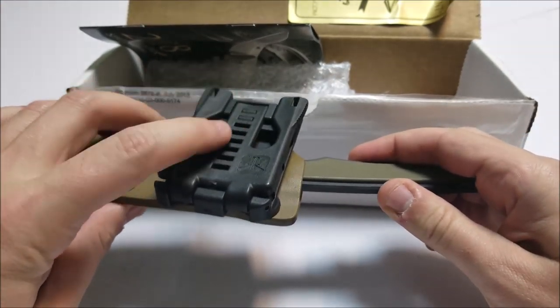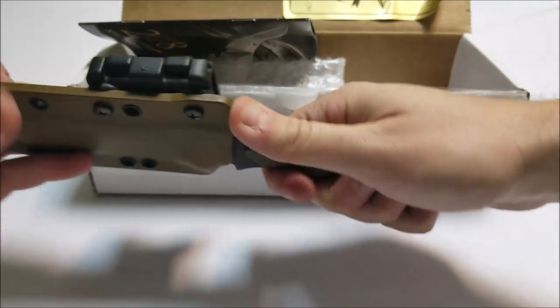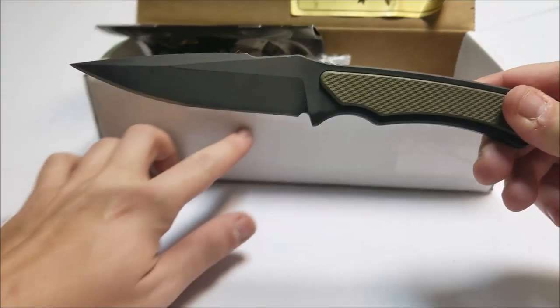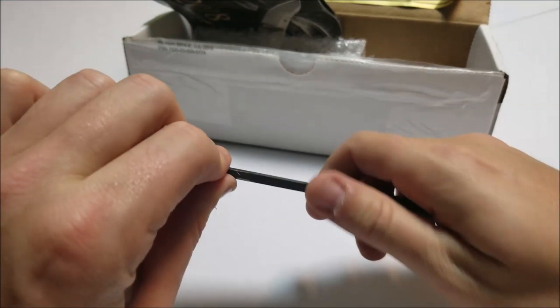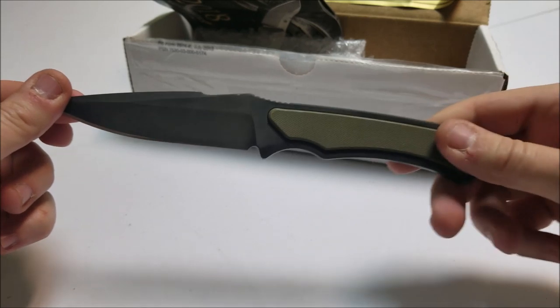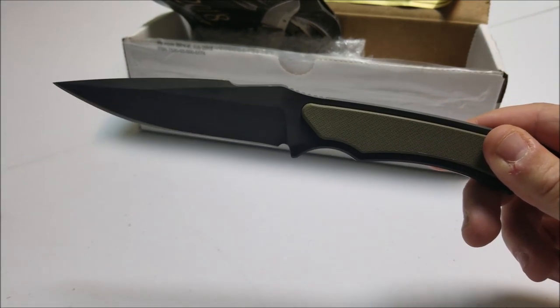This right here is a Blade Tech — I'll talk about that in just a minute. But this is the knife, so let's go ahead and take a look at it. As you can see, got a real beautiful design to it. This is the Frike. Now, this is one of their smaller fixed blades. I know Spartan Blades makes a lot of larger blades. I really found out about them when I was looking at getting one of their Ares knives.